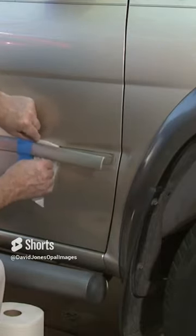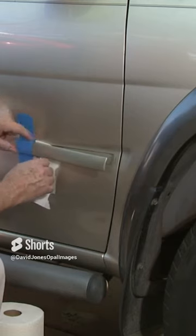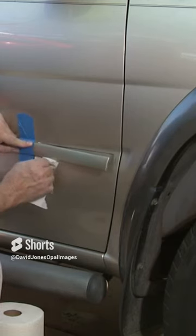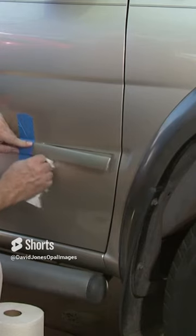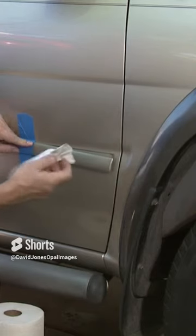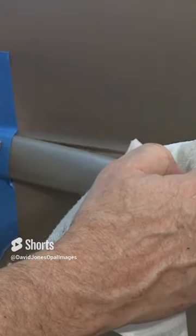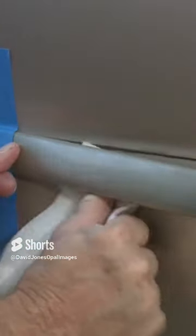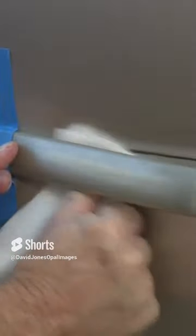Now as you get into the back, you've got to be a little more careful because you don't want to keep separating it and make it worse. You just have to get in there and work it, making sure you're not doing it hard enough to where it separates from the car and makes it even a little bit worse. I keep putting my thumb here to make sure I'm not peeling it back any further.